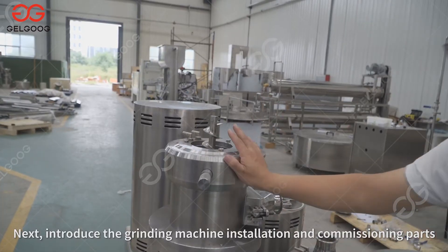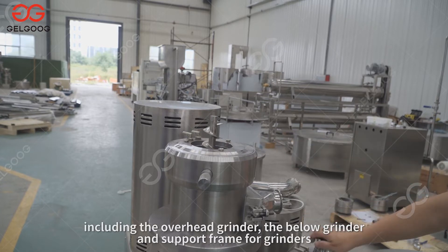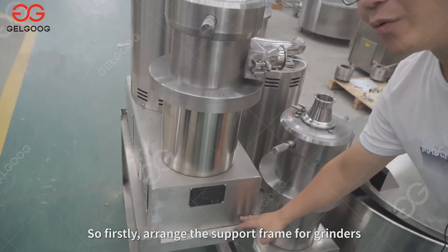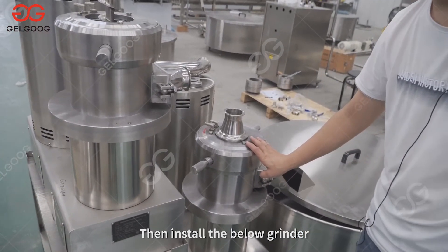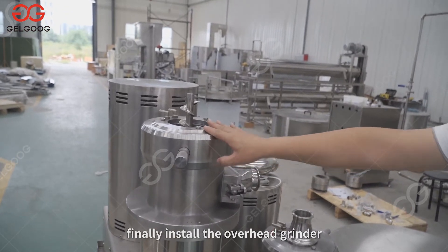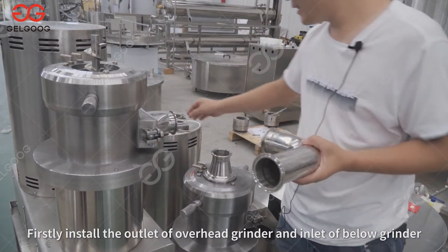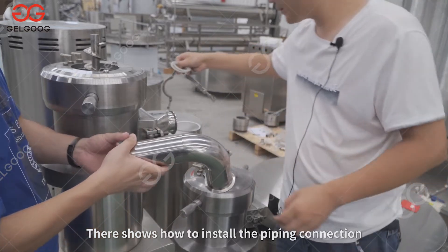Next, introduce the grinding machine installation and commissioning. Grinding machines have three parts: the overhead grinder, the below grinder, and the support frame for grinders. The overhead grinder has an inlet feeder, while the below grinder has piping connecting with the overhead grinder. First, arrange the support frame for grinders, which is on the bottom of the storage tank. Then install the below grinder, and assemble and install all parts of the grinders.